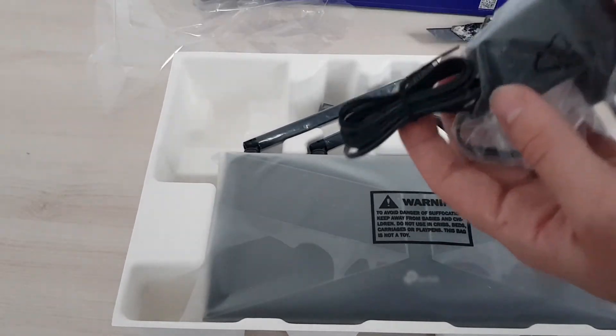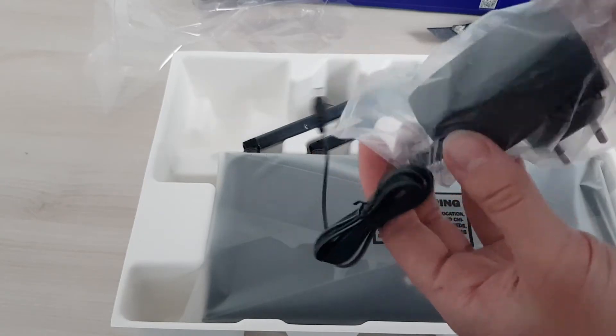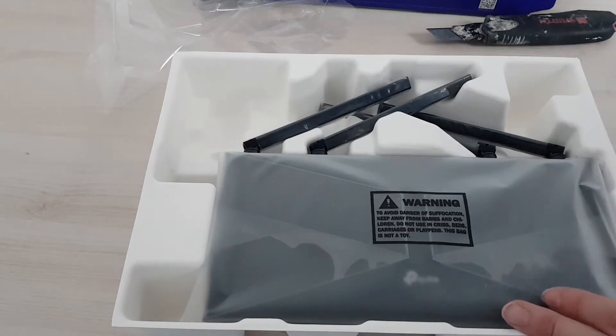Inside there's also a power brick that charges the router. It's pretty small — it should fit in a plug without blocking any other ports.